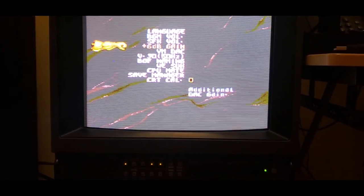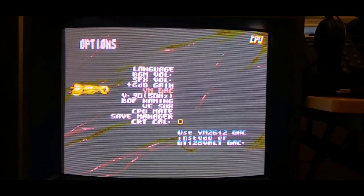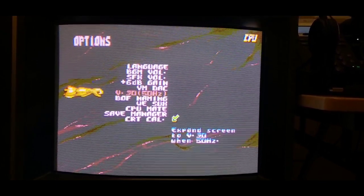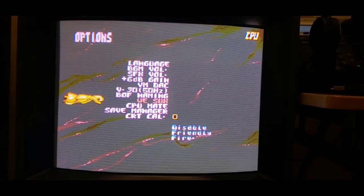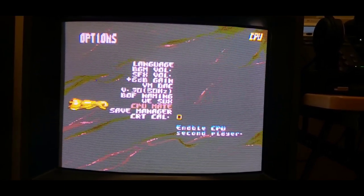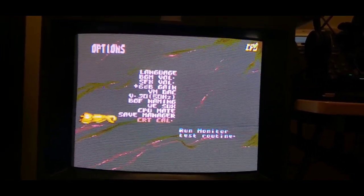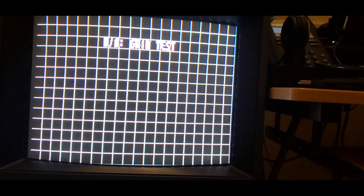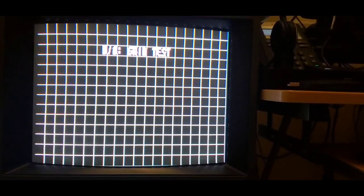Let's see what's in the options. You can increase the gain — that's cool. You can switch the audio back to the built-in Yamaha chip rather than the custom one on the cartridge. You can expand the screen to a wider resolution if you're using a compatible display. There are options for baptism of fire naming, friendly fire, CPU main player. There's also a monitor test routine — scroll test, checkerboard — basically a full test suite. Pretty cool.